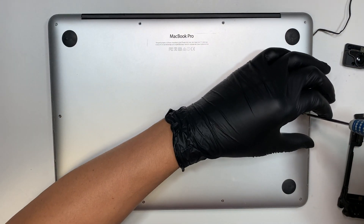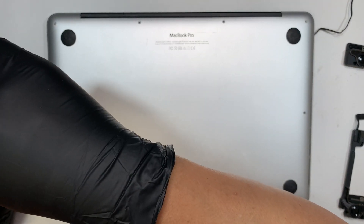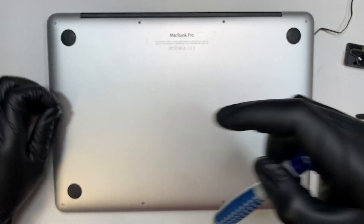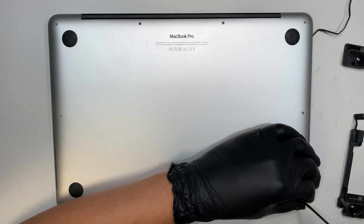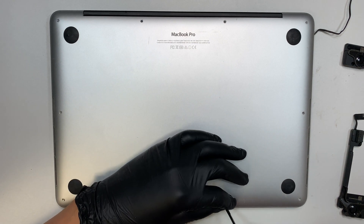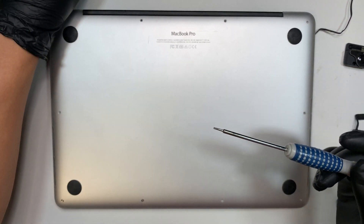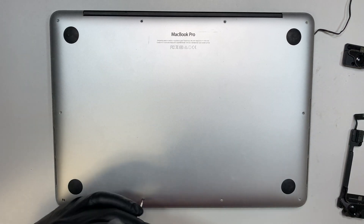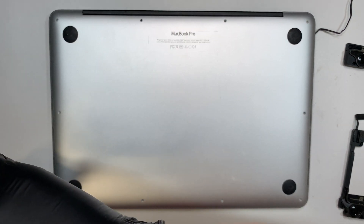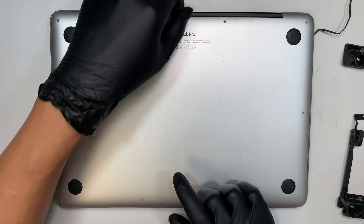If you want to know where I got the speakers, I got them from eBay. They do sell brand new ones on eBay or Amazon — if you need help buying the speakers, I'll have the link in the description below. Also, if you don't have the tools — like this pentalobe screwdriver — check the description as well; you can get them from Amazon.